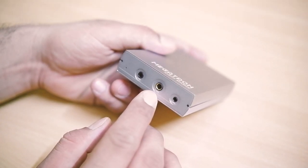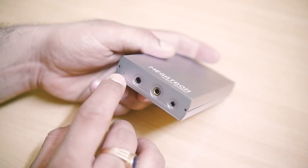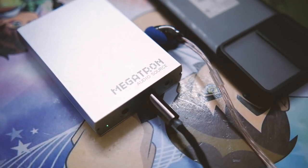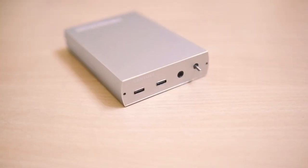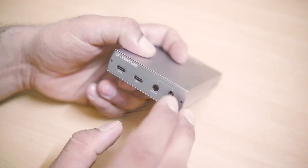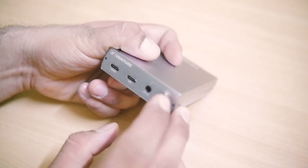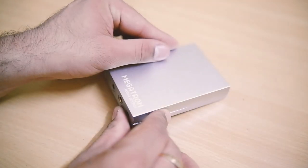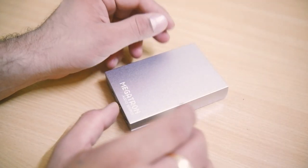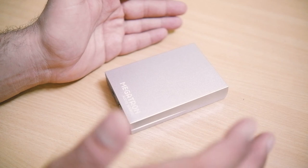At the front we have a 4.4mm balanced output, a 2.5mm balanced output, and a 3.5mm single-ended output. There is also a mini LED that turns on when you connect it to any source. At the back side we have two USB Type-C ports — one is the input port and the other is the charging port. There is also a knob to select between line-out mode and headphone output mode. Overall it is very well built, though it is slightly bulkier than a regular USB DAC amp — but that's because it houses a lot of power.